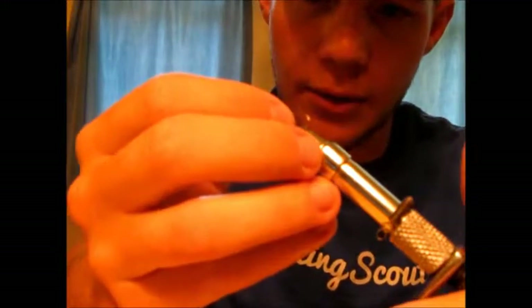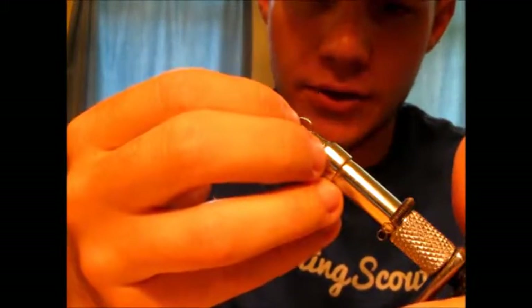I've tied these all the way from size 12 down to size 16 and 18. I've heard of people tying them down as far as like a size 20 or 22, but I don't have any reason to tie them that small. The trout on my river that I fish are not that picky, and nothing else that I fish for with these are that picky. So let's go ahead and get this little guy set in the vise.